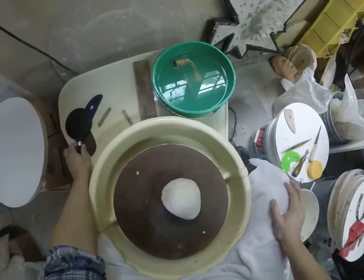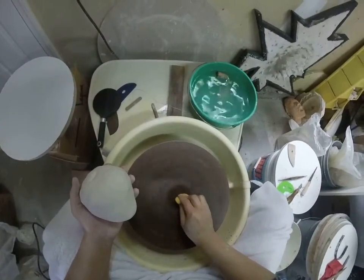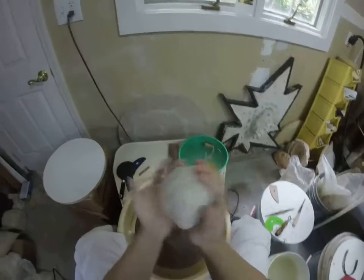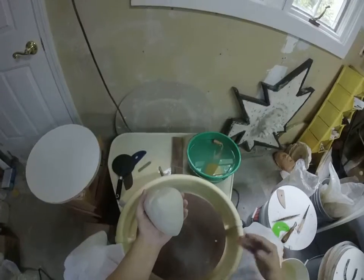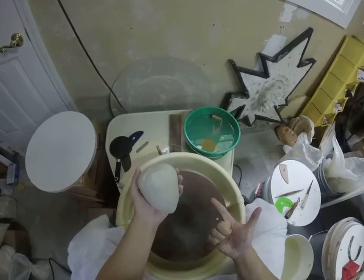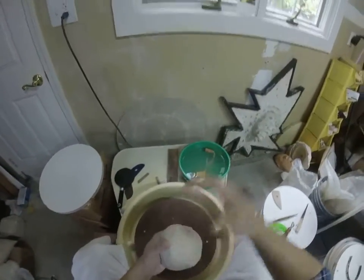This is a Coleman porcelain that I'm throwing with. It is my favorite kind of porcelain. Tom Coleman has not paid me to say that, but Coleman porcelain throws well, has good thermal shock value, throws tall — it's a great porcelain. It's not super translucent, so that is the one downside.